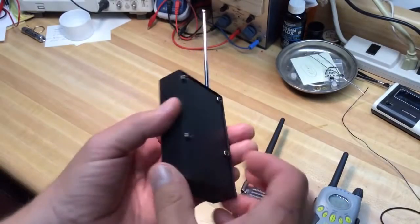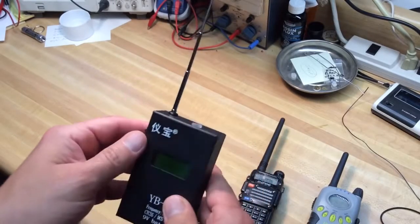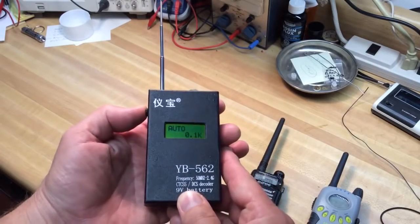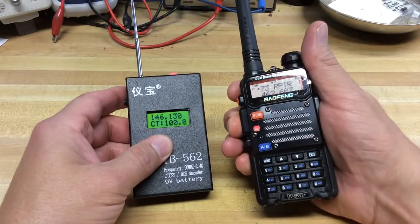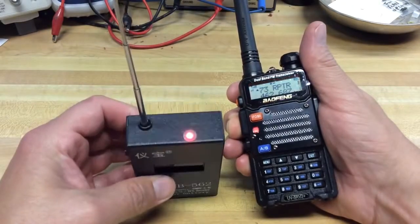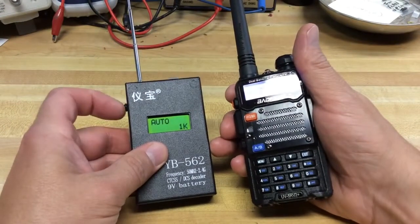So let's take a look at it here and extend the little whip antenna. Looks like it's built fairly well — kind of an aluminum or metal type housing — so it seems rugged enough. Press and hold the button on the side to power it up. I'll transmit here on the 146.73 repeater. It shows 146.73 with a 100 hertz tone on the display, so it's decoding correctly.